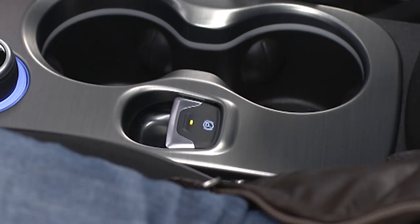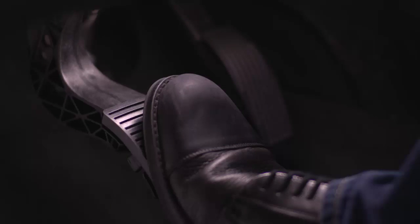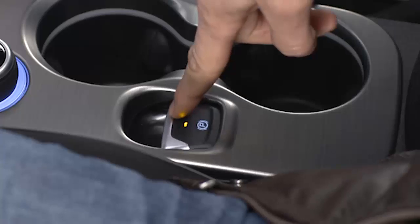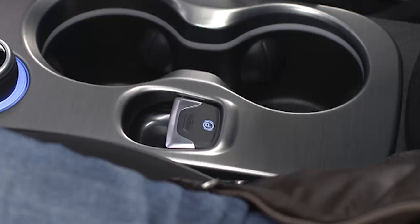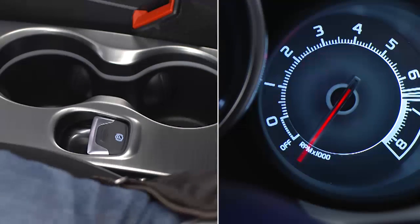To release the EPB manually, the ignition must be in the on-run position. Put your foot on the brake pedal and push the EPB switch down momentarily. Once the EPB is fully disengaged, the brake warning lamp in the instrument cluster and the LED indicator on the switch will go out.